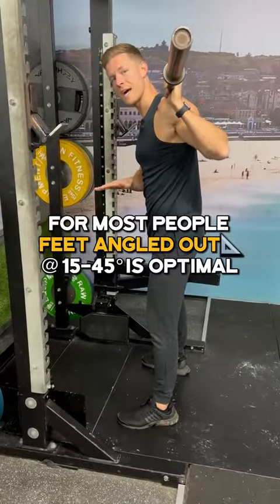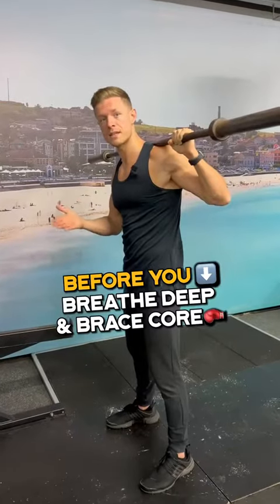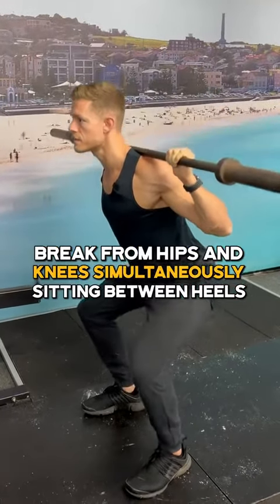For most people, toes pointing out at 15 to 45 degrees for the barbell squat will be optimal. Before you descend into the squat, you want to breathe deep into the diaphragm and brace the core. Once you have that, we're going to think about breaking from the hips and the knees simultaneously.